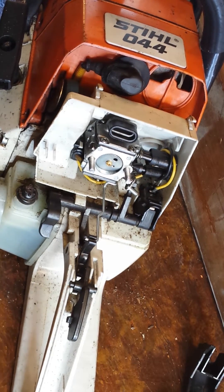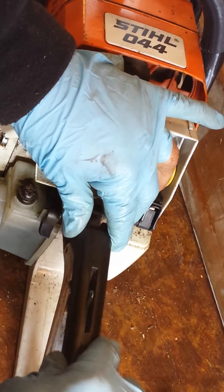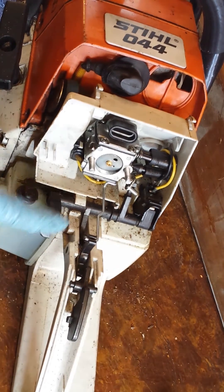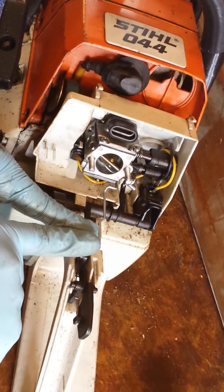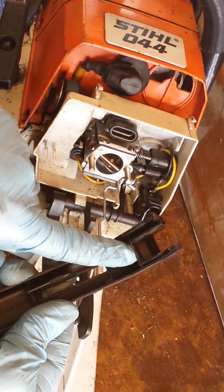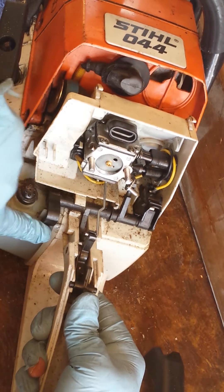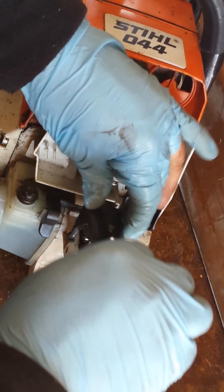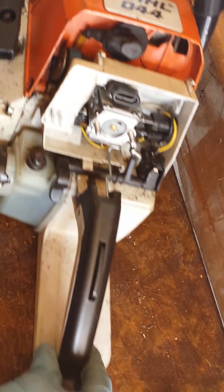One thing to keep in mind when you go to put this back on — you could struggle if it doesn't go on correctly. If this is in the wrong position, it shifts it further back, and when you go to put the cover on it's going to hit the top. So engage full throttle all the way down, full choke — that puts this in the right position where it's not going to hit anything and you'll be able to slide it in there nice and smooth.